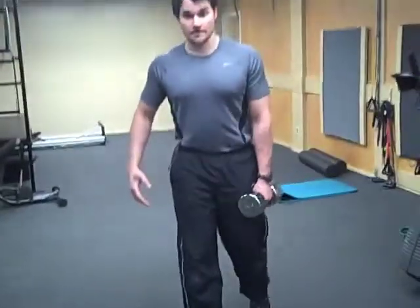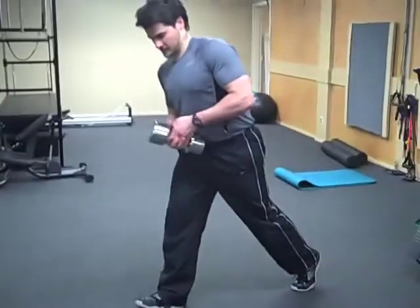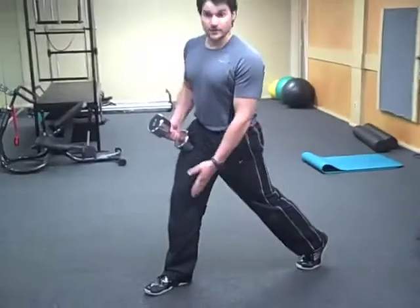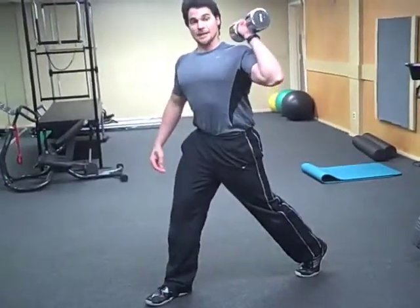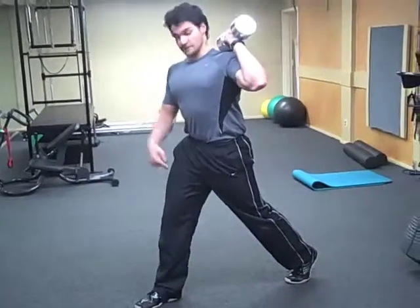So you get into a normal split squat position, come up on the ball of the back foot, weight is going to be on the heel of the front foot, and you're going to place the dumbbell on the shoulder opposite of the forward leg.